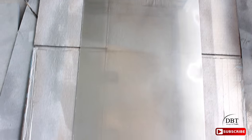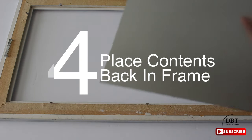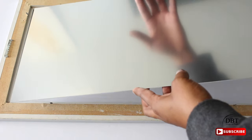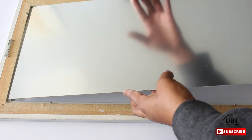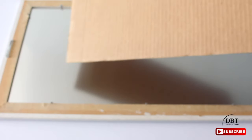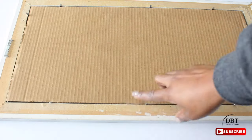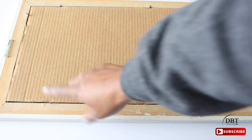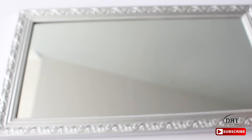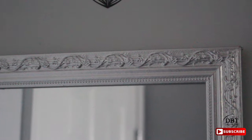This is what it looks like after one coat and I'm starting to see a reflection. Now it's time to put it back into the frame — make sure you have the side that you spray-painted facing upward. Place your cardboard back and press your tabs down. Now it's time to flip it back over — hey, it looks like a mirror to me! I think it looks great.